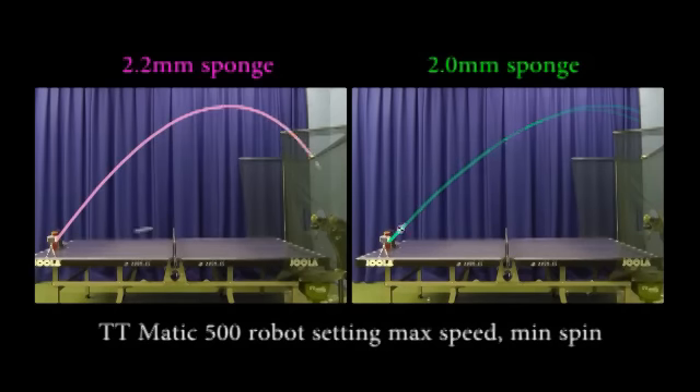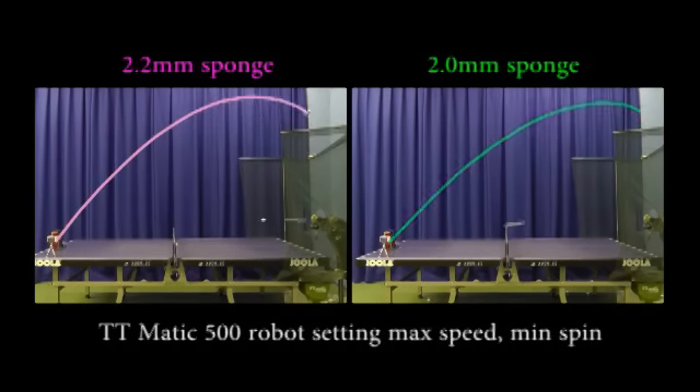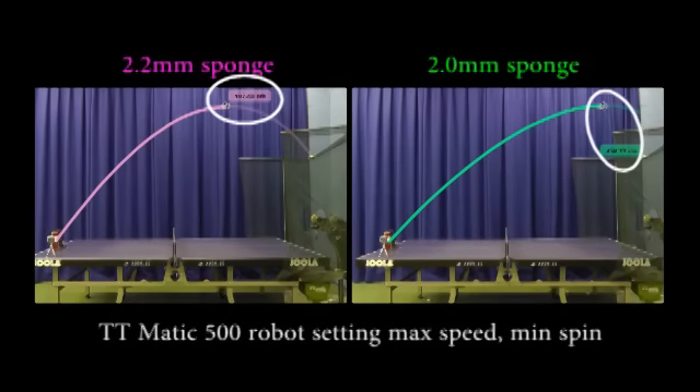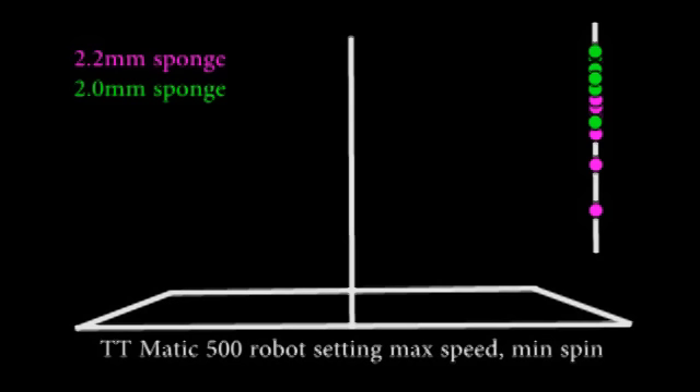Test 1: Maximum throw height and flight trajectory. Rubbers at 90 degree angle to the table, robot setting maximum speed, minimum spin. By tracking each ball's trajectory and marking the point at which the ball reached its maximum height, you can see that both the 2.2 and 2mm sponge versions generated a similar maximum height, but the ball rebounded from the 2.2mm sponge version consistently nearer to the point of contact of ball on rubber, both in terms of straight line distance and actual distance travelled by the rebounding ball. By the time the ball reached the end of the table, the difference in height is far more obvious. The balls rebounding from the 2.2mm sponge version have either dipped, or died, or stalled, far more so than the 2mm sponge version.